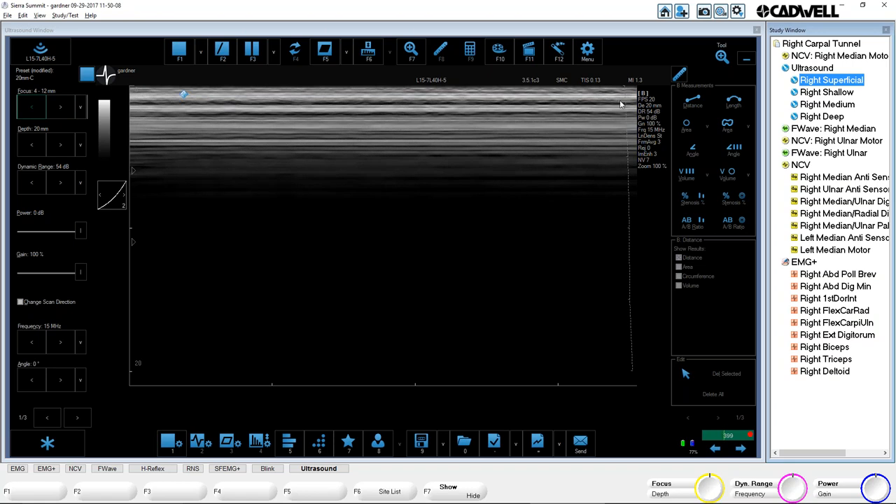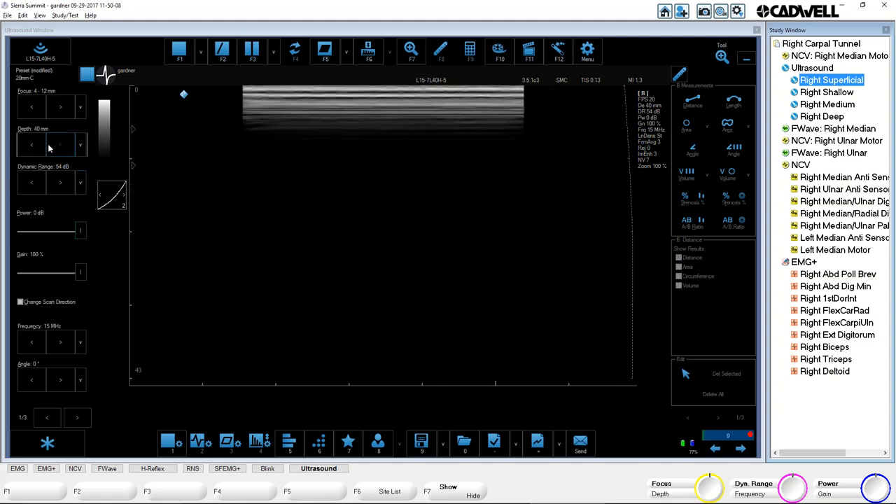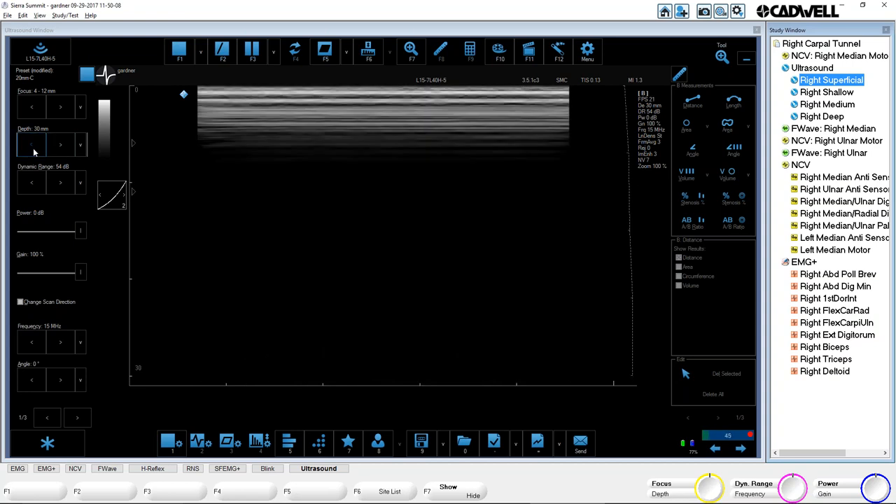Up here is your skin — if the ultrasound is sitting on the skin, this is the width across. Right now I have the Smartest with a 15 MHz probe plugged in — this is 40 millimeters represented across here, and the depth is whatever you have it set for. Depth is set right now for 20 millimeters, so from here to here I'm seeing 20 millimeters or two centimeters of depth. If I change that, the image changes — now I'm seeing 30 millimeters. So depth is another way to zoom in: if they say they want to zoom in, first increase depth if you can. That's going to be a better way to zoom than just doing a regular zoom, which is up here in F7.